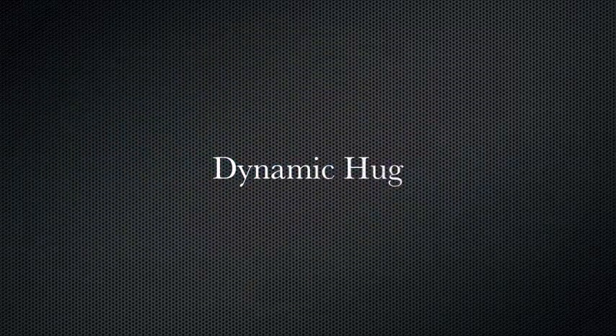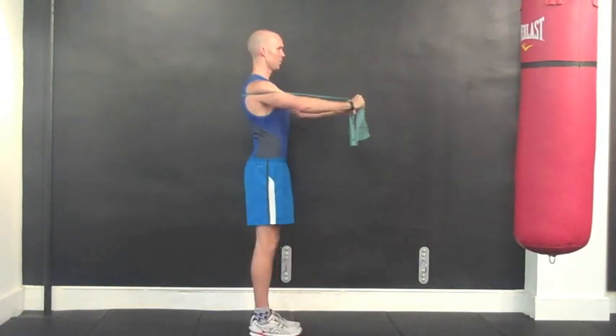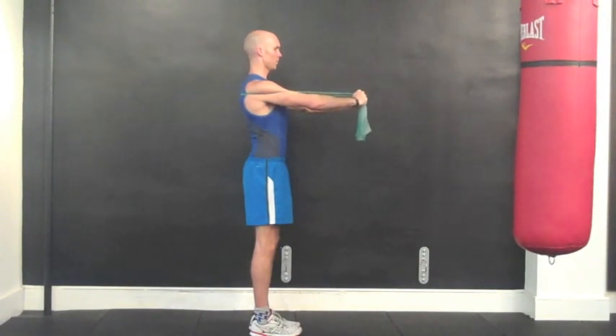The dynamic hug is a great exercise for training the serratus anterior muscle. The serratus anterior is a fan-shaped muscle that wraps around the chest wall and helps to stabilize the scapula, thereby preventing winging. It is particularly important to train in swimmers as research has shown it to be active throughout the swim cycle.